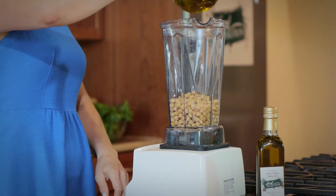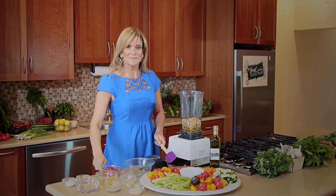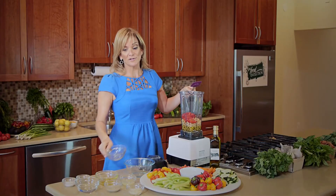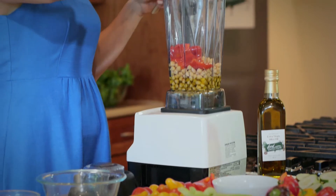Olive oil — heart healthy olive oil. Roasted red peppers, we're putting some antioxidants in there. Colors are always good, those anthocyanins. And we love some Vitamin C with lemon juice.